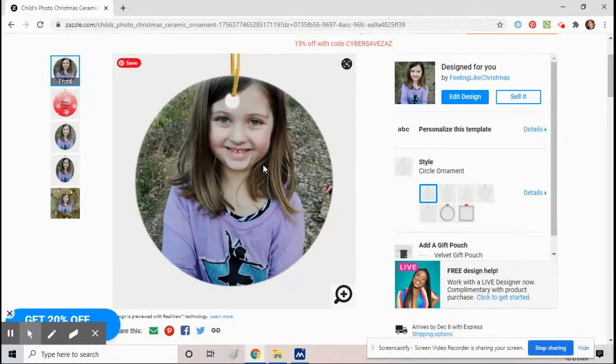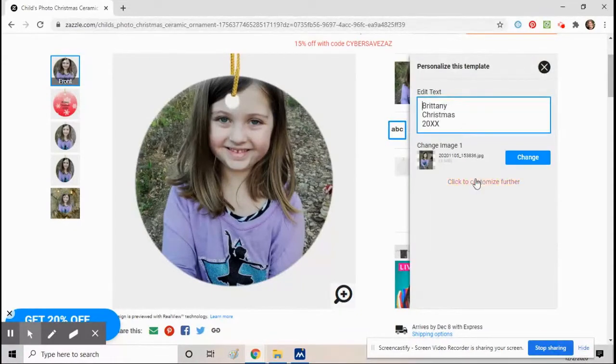It's uploaded now. If you want to move it around — I don't want the string going through her forehead — push it down a little bit. Click on 'Personalize This Template' again and go to 'Click to Customize Further.' Here you can move it around, push it up and down.